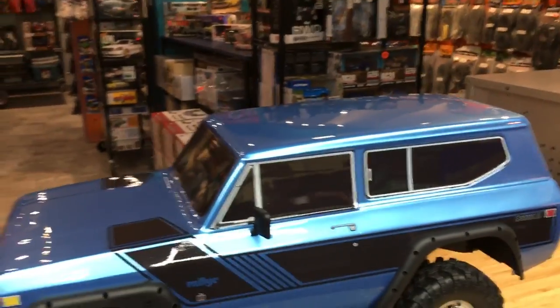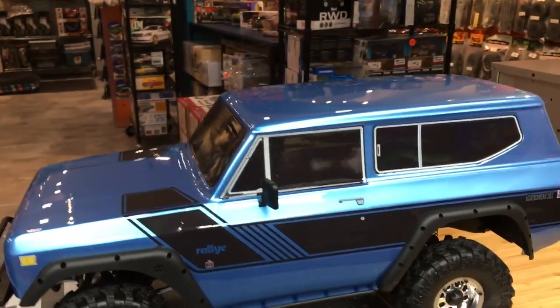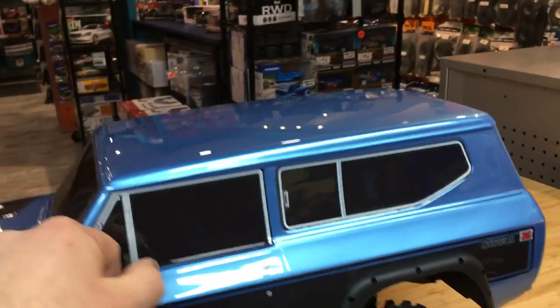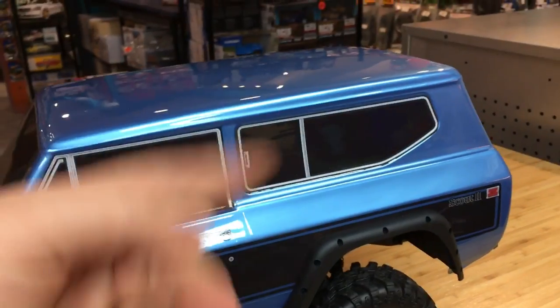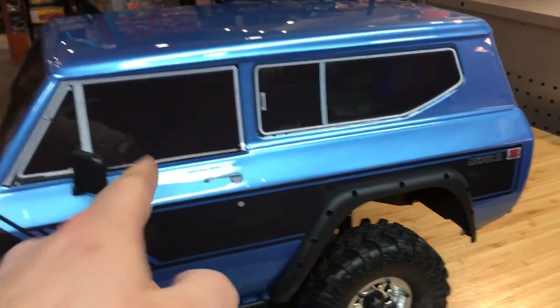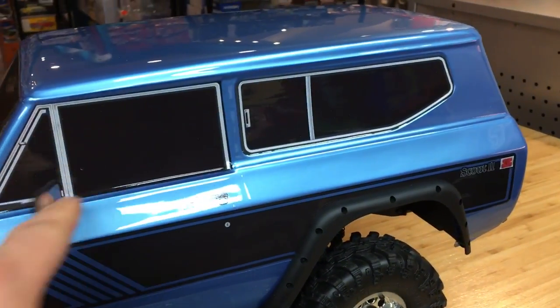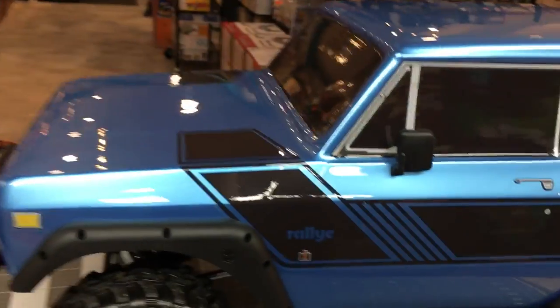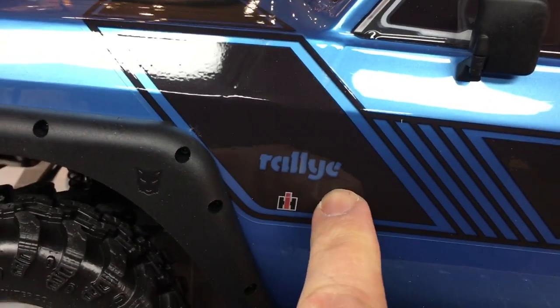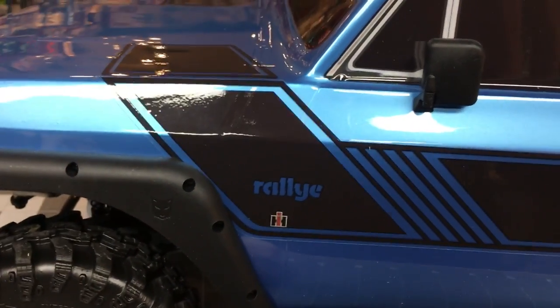Lexan with some of the hard body accessories is cool. I would have liked to have seen rubber mirrors on here, but these fold in so easily, which is good - it's like when people go near my real truck, my mirrors are always folded. This is great. 'Rallye' with an E at the end - wow, that's like when I spell 'colour' with a U. That's a Canadian thing.